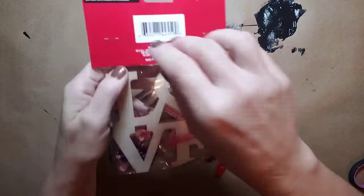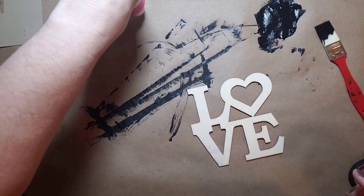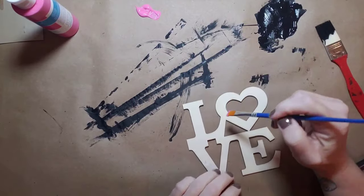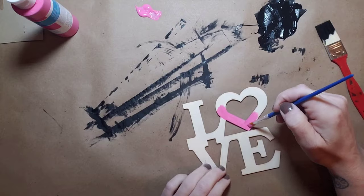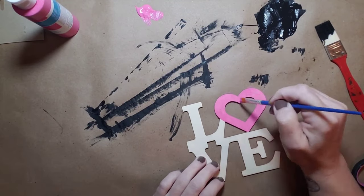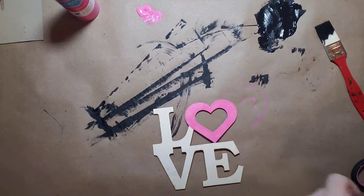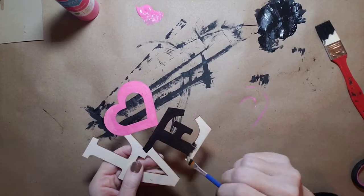Next it was time to paint the love sign. We open up that kit — the only part you'll use is the letters. I painted the heart in the tutti frutti color, a pink acrylic paint from Dollar Tree, giving it a quick coat. Then for the rest of the letters I used that same black acrylic paint.